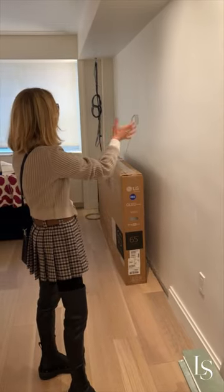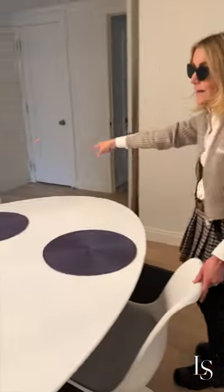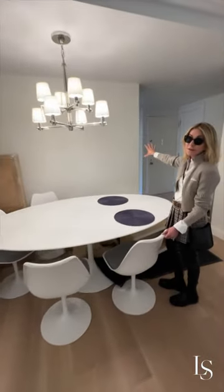We're going to put in a wall of millwork over here, and we still have the banquette which will go around the table on this side and into that corner. We're also hoping to do a wall of mirrors here.